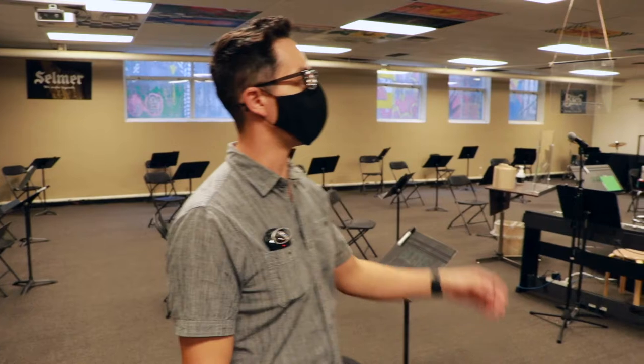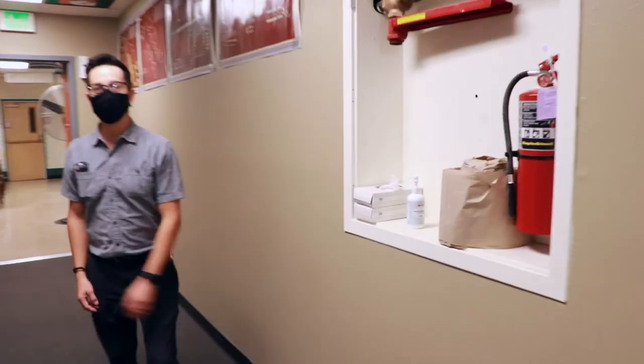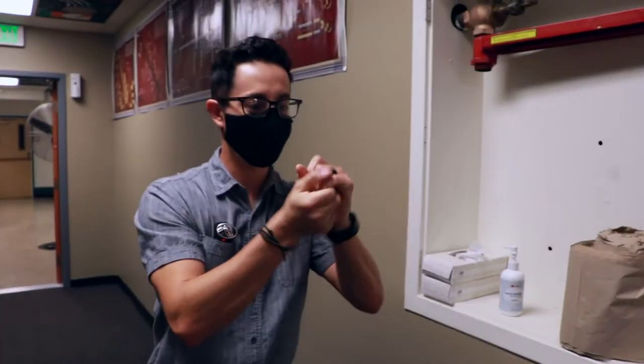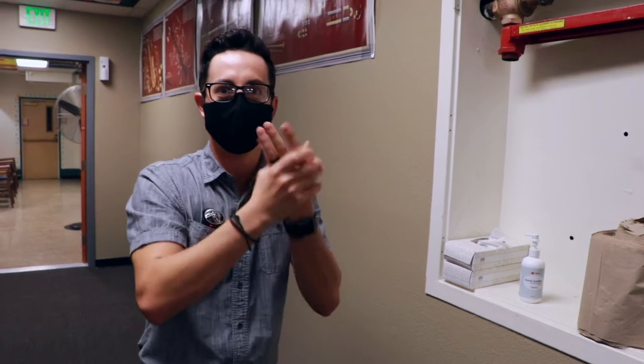When you first come in, we're going to enter through the art hallway and go to the hand-washing station. When we first come in we'll sanitize. Proper sanitation keeps us safe and healthy — get in the fingers, nails, and we're good to go.